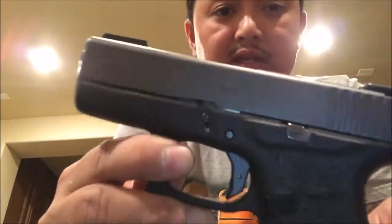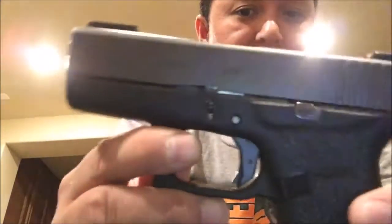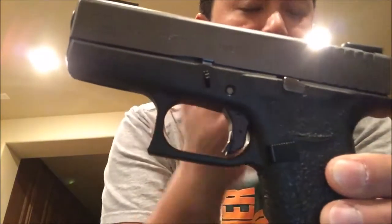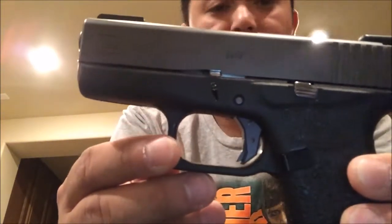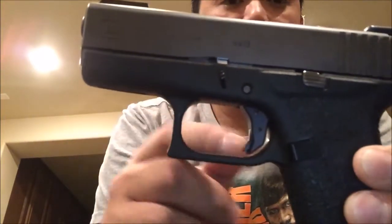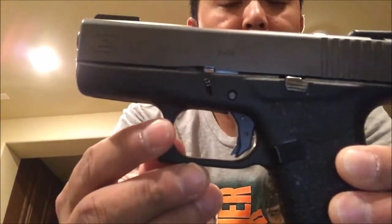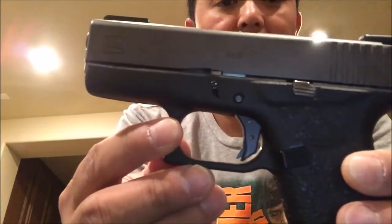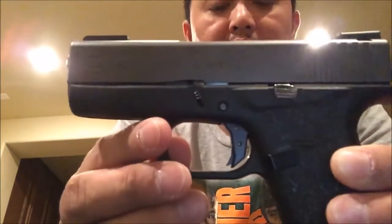I installed this myself as I said in my first video and it's great. It's more comfortable than the original Glock trigger shoe. This does not lessen your trigger pull weight if you may — this is just a shoe.